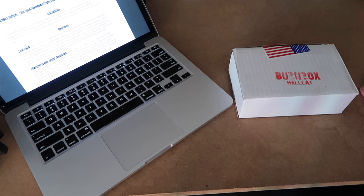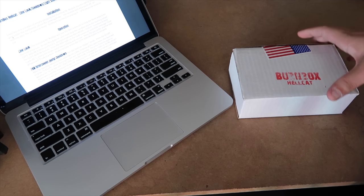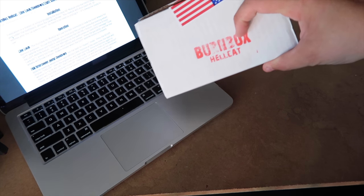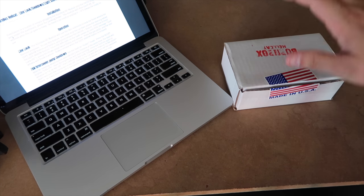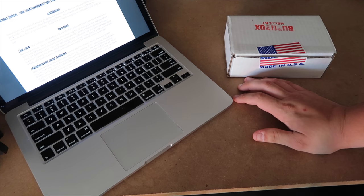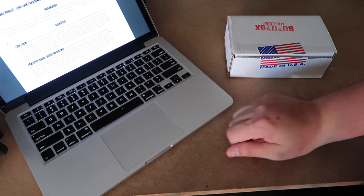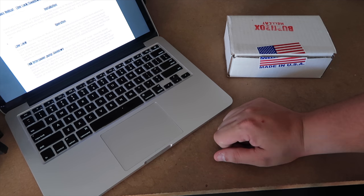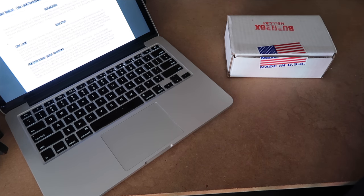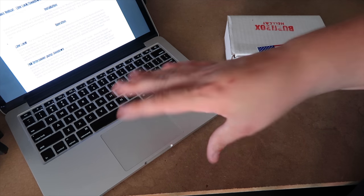Welcome back everybody. The product we're going to talk about today is the Z Automotive Burn Box for the Hellcat. I'm going to show you what's inside this box - made in the USA. I did do a Taser video when I had my Scat Pack, so if you've seen that you'll know how to use the Taser, but the Burn Box is different. It's basically a trimmed-down, smaller version.